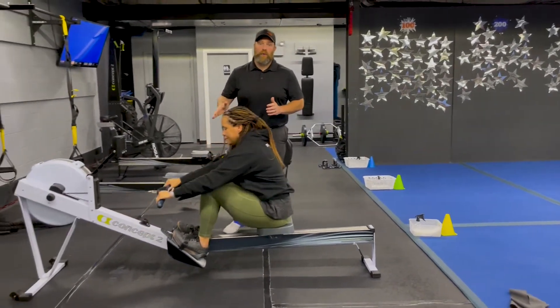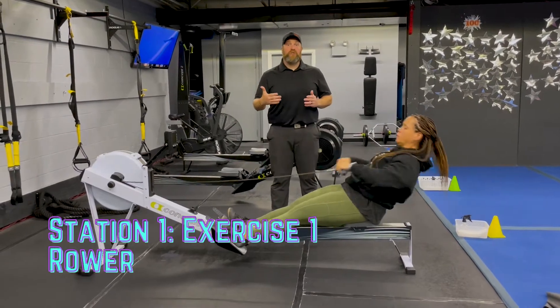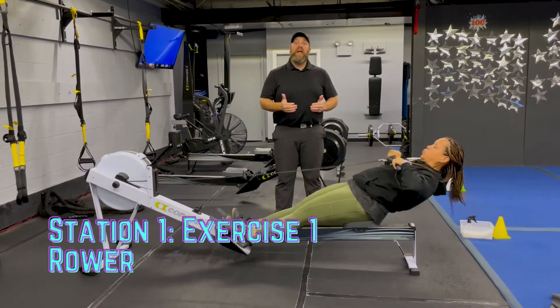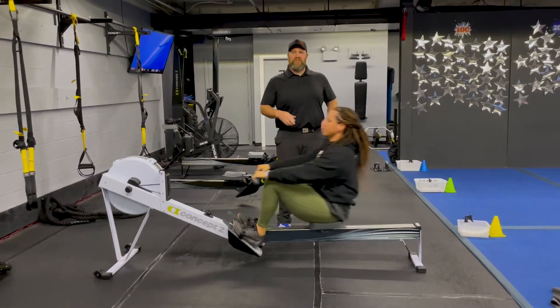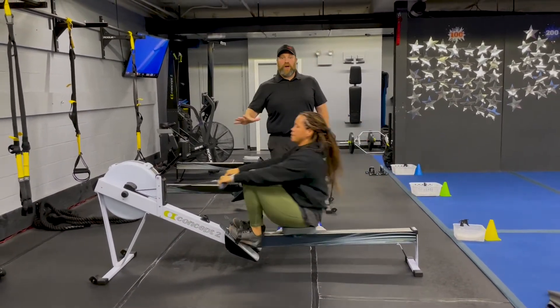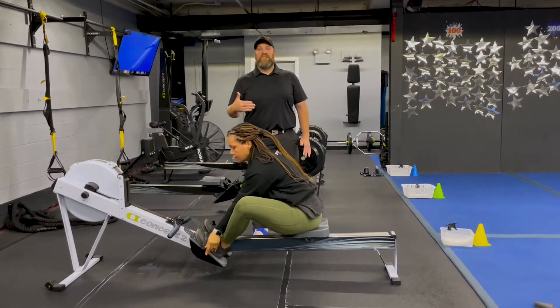We're going to start on those rowers. Remember the rower is about power, not speed — every pull you put as much as you can into it. Don't think about rushing to get these in. Every pull, deep breath in on the way in, push that air as you drive back, squeezing those shoulder blades, pushing that air out. Your goal here in 60 seconds should be anywhere from 250 to 500 meters.